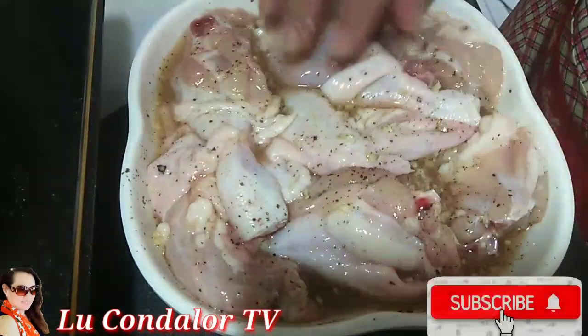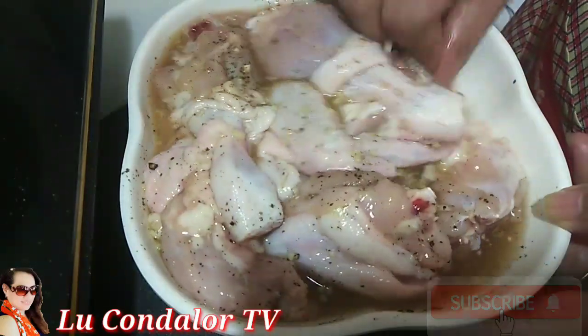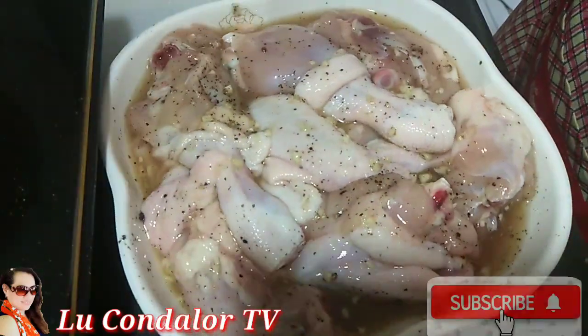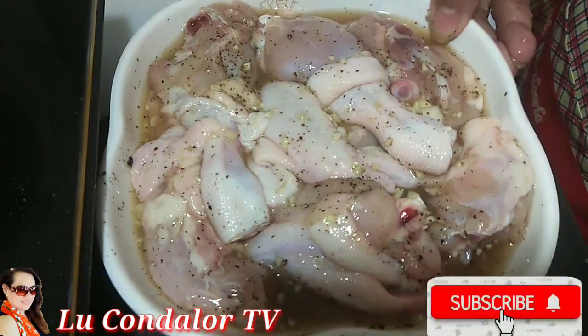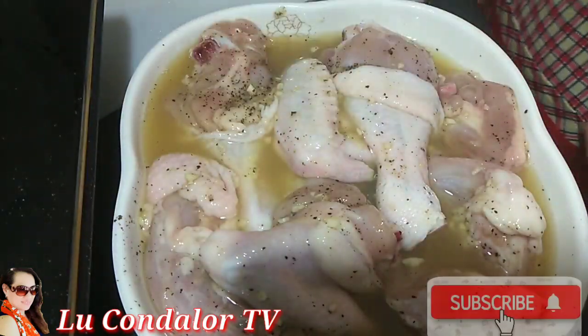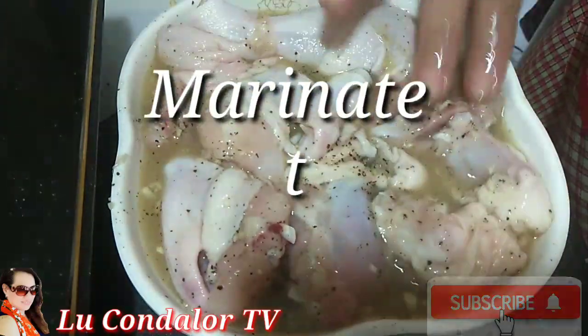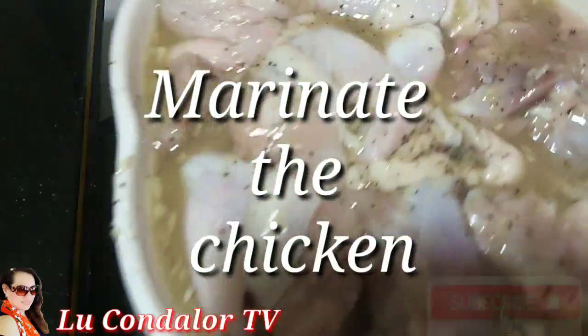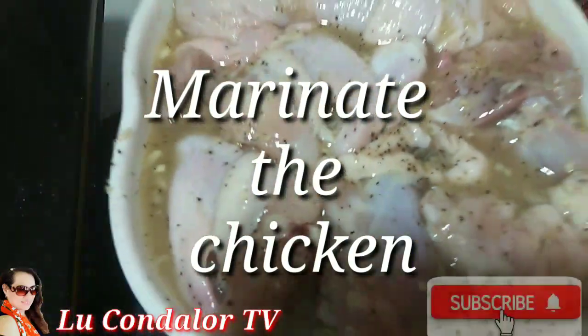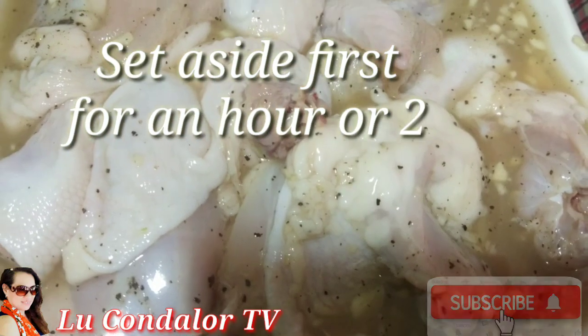Mash and mix. Now add the lemon. The chicken is ready — just marinate and set aside first.